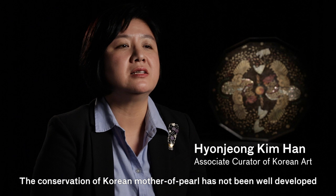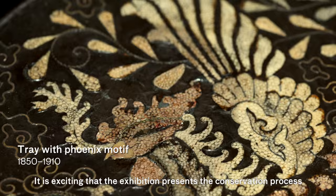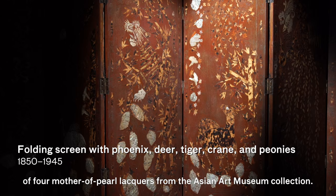The conservation of Korean mother of pearl has not been well developed nor studied outside of Korea. It is exciting that the exhibition presents the conservation process of four mother of pearl lacquers from the Asian Art Museum collection.